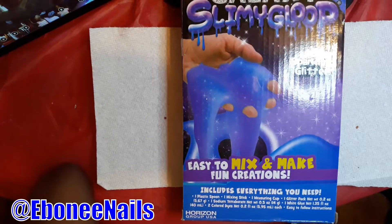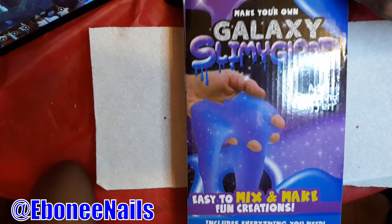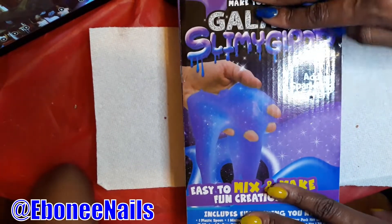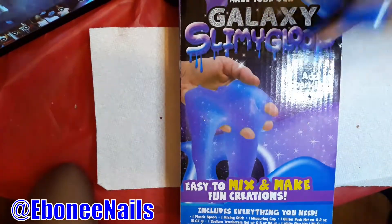Hey, what's up YouTube? I'm back with another video and I got a special guest. I got my niece. She wants to make some slime. Hi guys! Missing Sparkling Glitter!